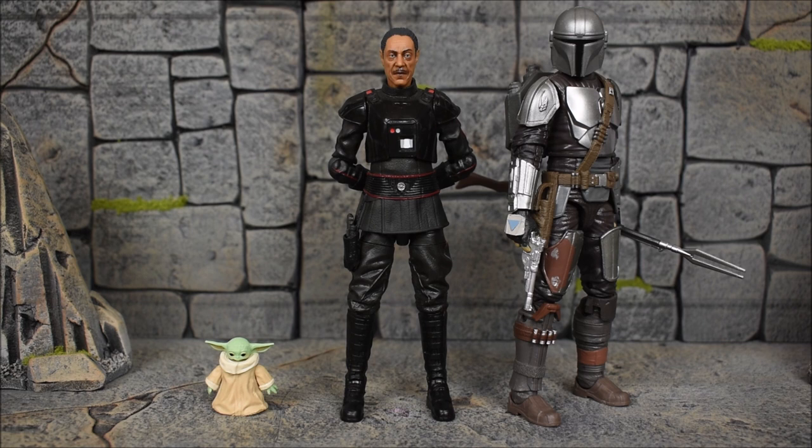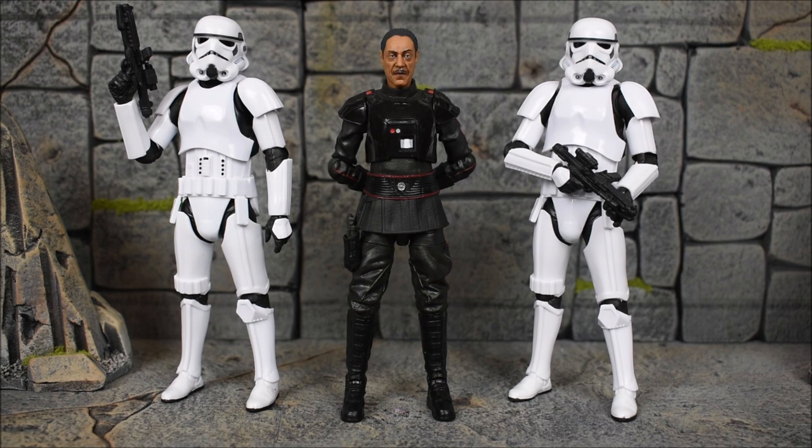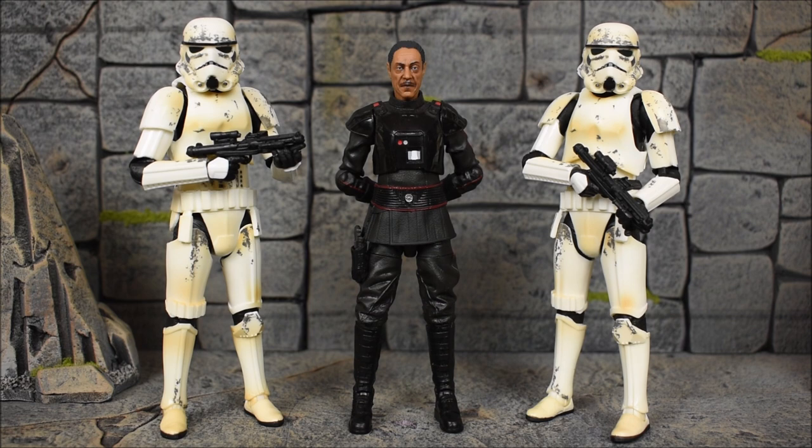For comparisons, we have the Mandalorian in Beskar armor with the Child on the left — you can get a sense of scale next to Grogu. Mando is standing a little bit taller than Moff Gideon. Next we have the Armorer on the right and Cara Dune on the left. And here we have the Moff next to a couple of stormtroopers — these are the new stormtroopers based on the Mandalorian release, since this was the scene from the first season's last battle at the end. Using that same exact body mold, Hasbro also gave us the remnant stormtrooper, which are the first stormtroopers to appear in the Mandalorian TV show.